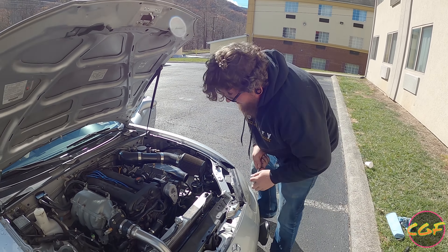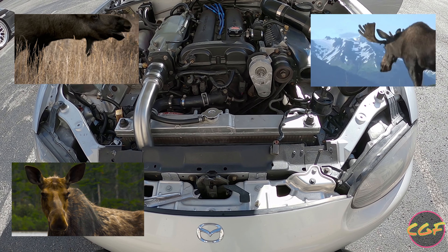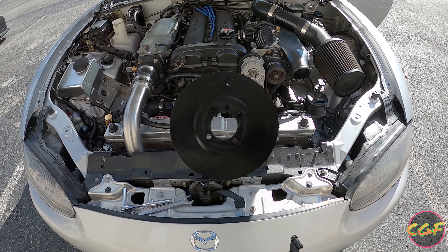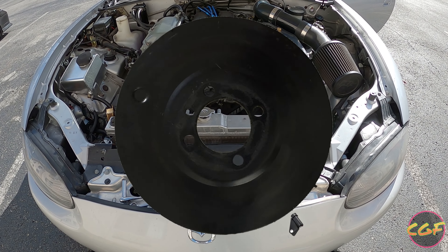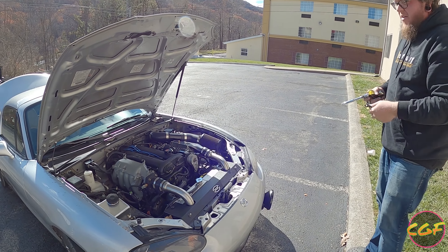Y'all want to hear something cool? Your car's starting? Yes. Maybe we're not going to start the car. We used the big card and the small card, and that's just too much for her. So instead, we're going to go with the medium card and the small card.